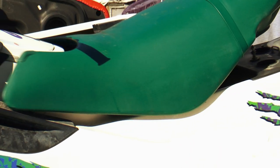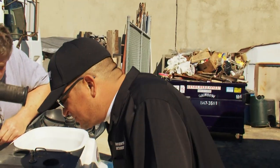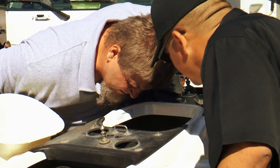Well, the motors are real clean. Probably never been in salt water. How can you tell? Just no rust. Yeah, this one's not bad looking either. It's pretty clean. Hardly any rust, so that's good.